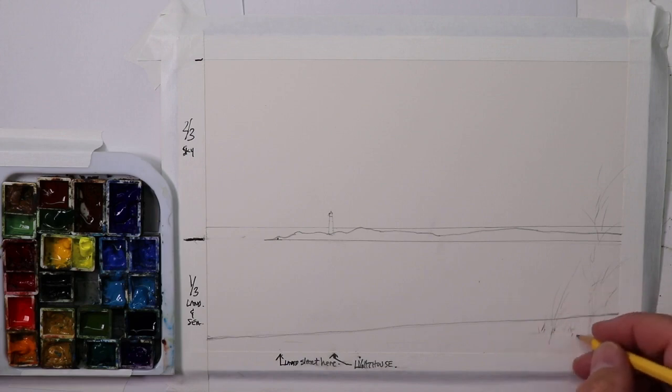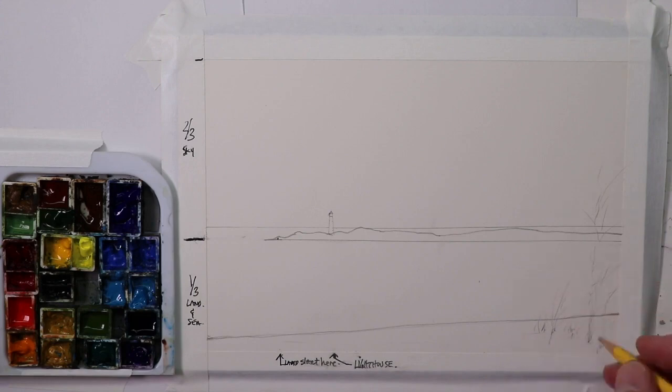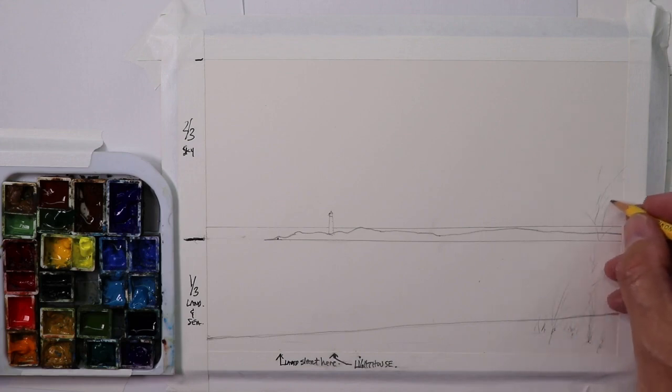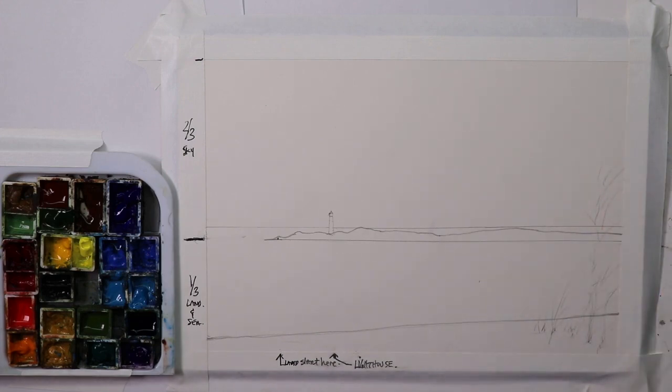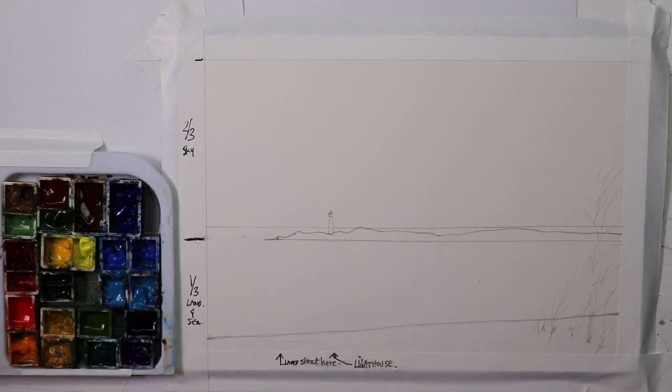We'll use some of that swirling pattern so it looks like the weeds are blowing in the wind — it's always windy by the ocean, so whenever we do trees or weeds or grasses on the shore in our seascapes we always add that wind effect. You're always going to have the wind making the branches and the tree swaying. Now we have pretty much our main design completed.